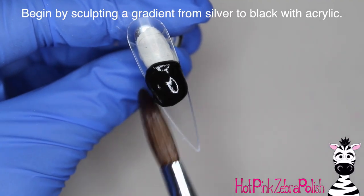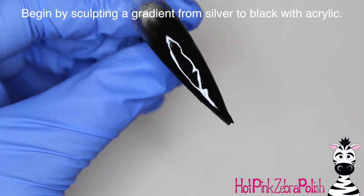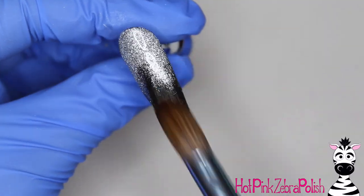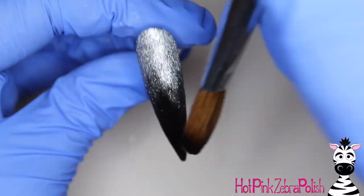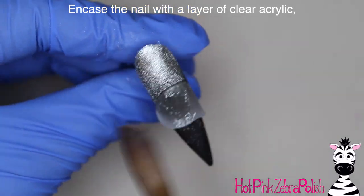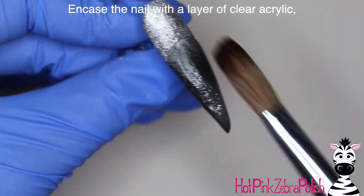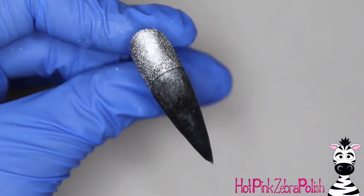I'm going to begin by sculpting a really pretty gradient from black to silver, or silver to black depending on which direction you want to look at it. I start out with black acrylic that I'm going to blend towards the cuticle and take down all the way to the tip, then take some ridiculously sparkly silver acrylic and blend that from the cuticle zone down towards the tip as well. Then encapsulate the nail with a layer of clear acrylic to make it nice and strong and protect that gradient as well as the silver glitter.